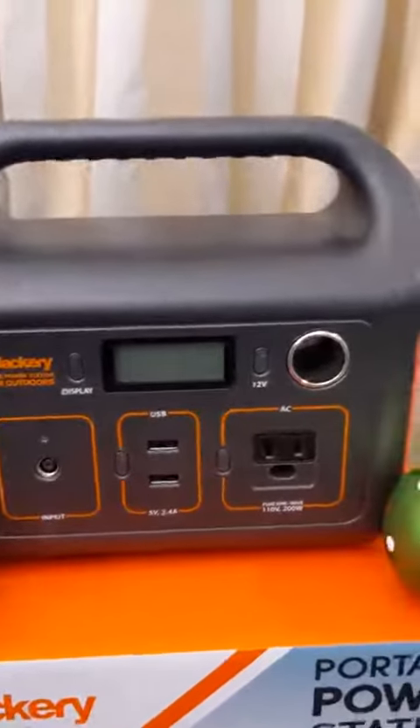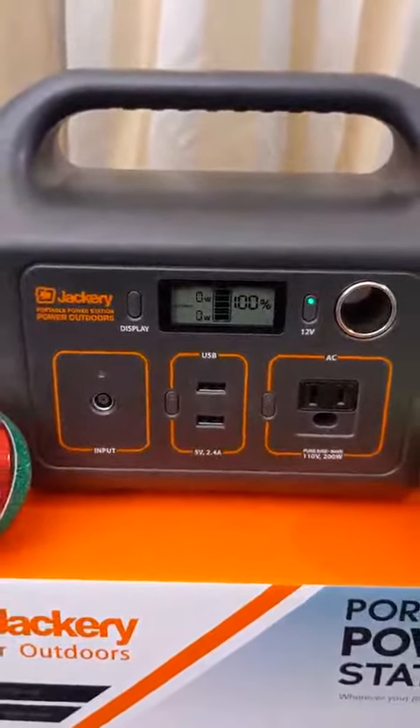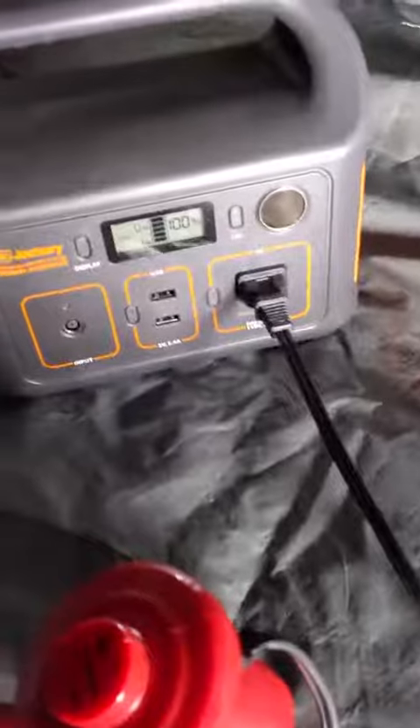We're going to start off with it at 100%. I'm going to build the setup and we're going to see how much juice is left at the end of it. I'm going to let the full setup run for about three or four hours and see how much juice is left. So the first thing I'm going to do is blow up my mattress in this tent.